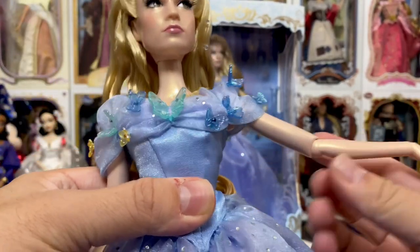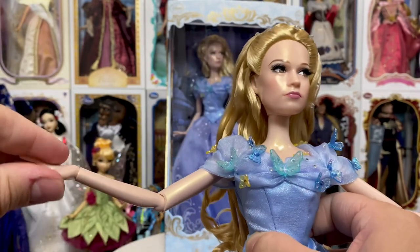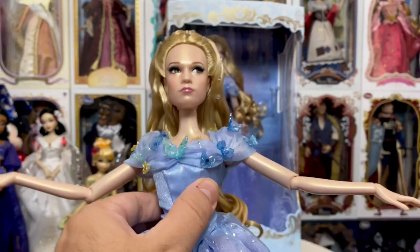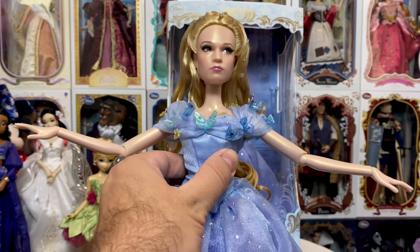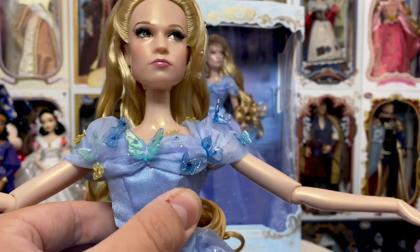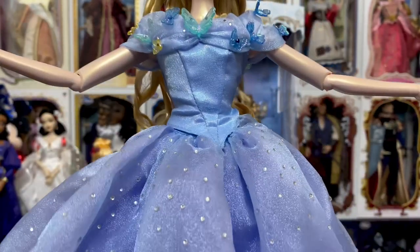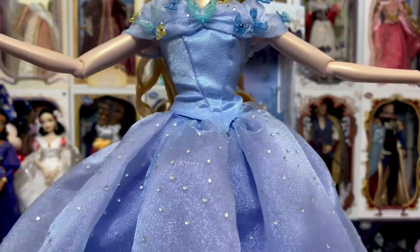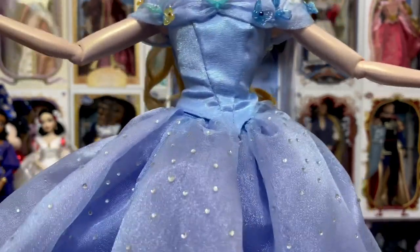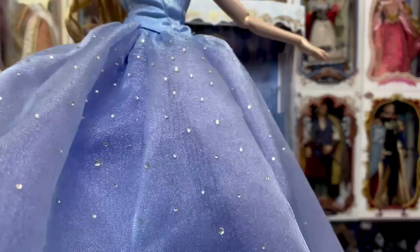Of course we have a great range of motion with all these points of articulation on Cinderella herself. She does have that pearlescent oily skin that a lot of people hate, but it works on her. I look at it as this was kind of like when the fairy godmother said, "Don't worry, no one will recognize you" — like the spell she put on Cinderella so you wouldn't be able to recognize her. That's how I look at it.